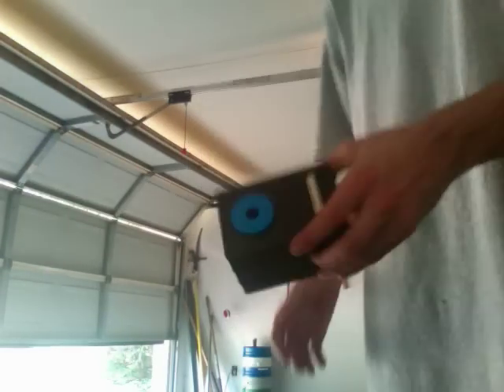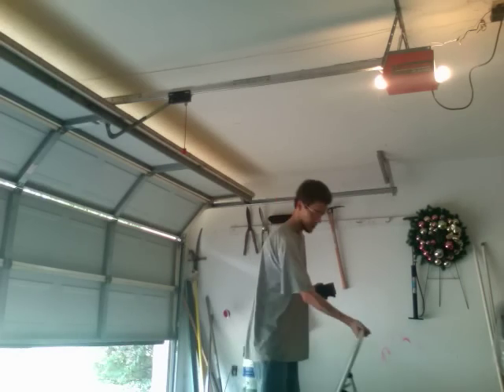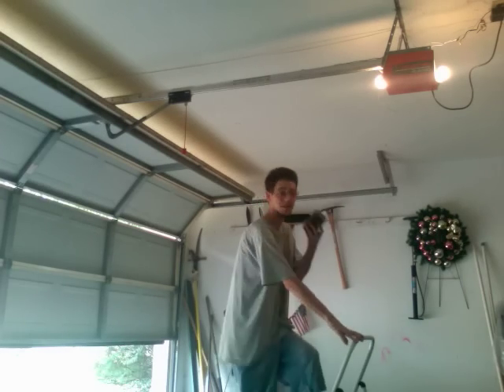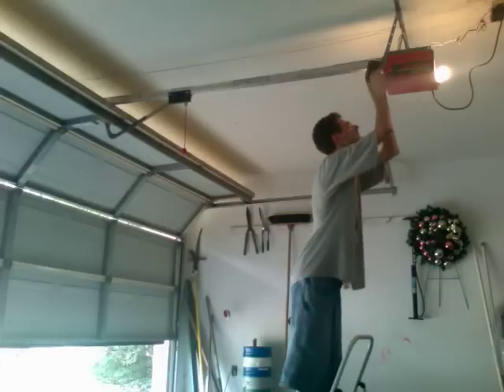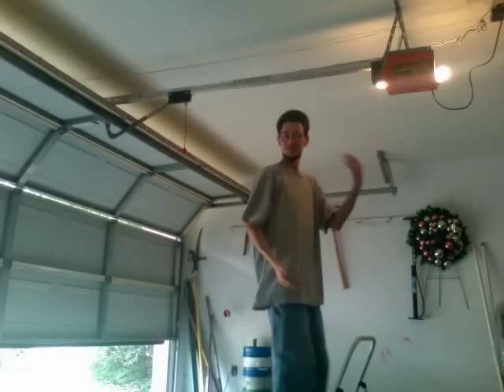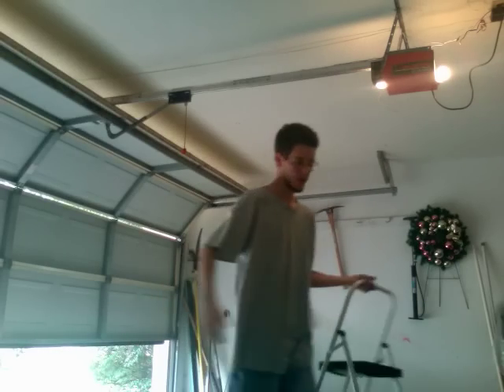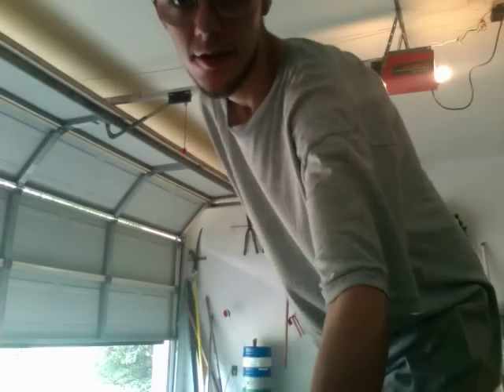You thought my garage opener was loud — wait till you hear this thing go off when I push the button. One thing I like about these is they did give you the option to add-on, and with these add-ons like the brain cells, it gave you the feel of a commercial unit.